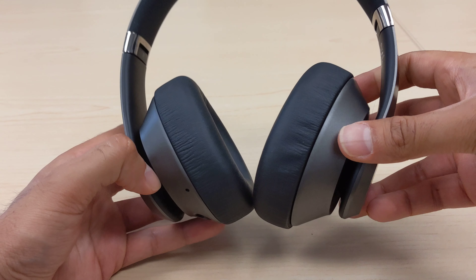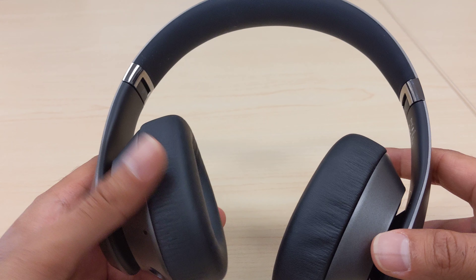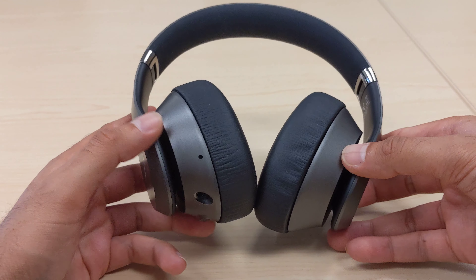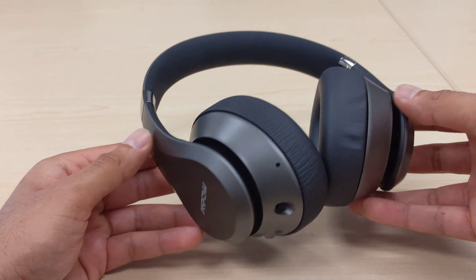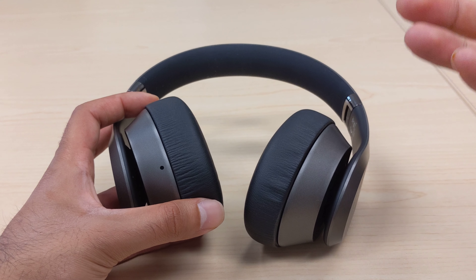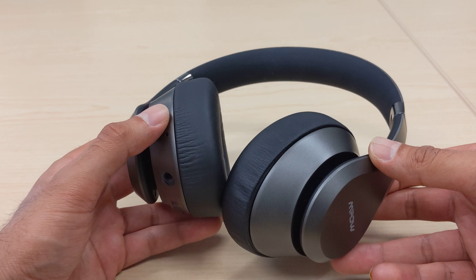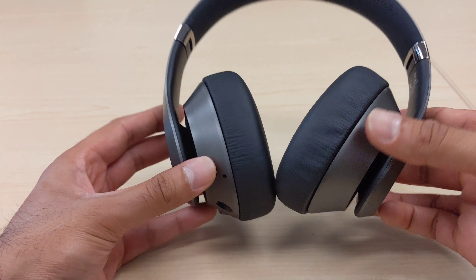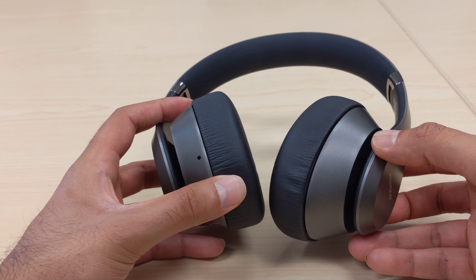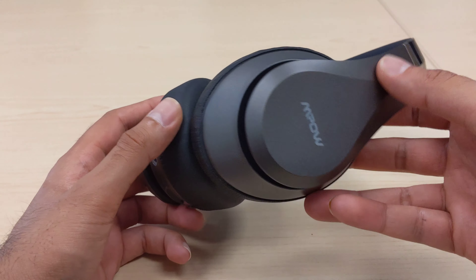I've had these for about a week now and used them for music and phone calls all day. Battery life is good — I charge them nightly, which works well because my Google Pixel 3 shows the battery percentage of the headphones in the Bluetooth settings. MPOW states 30-hour battery life; I haven't tested that, but charging nightly ensures they last the whole day.